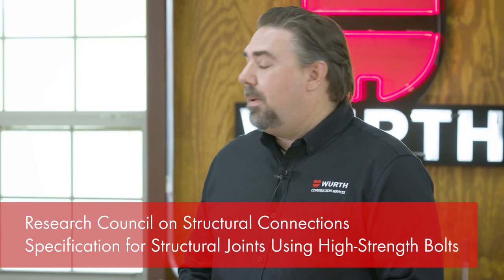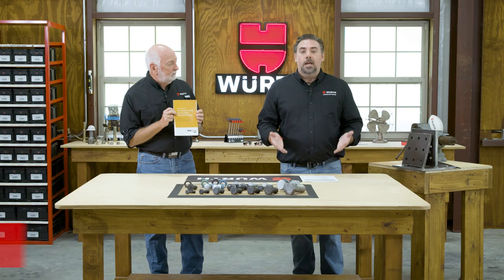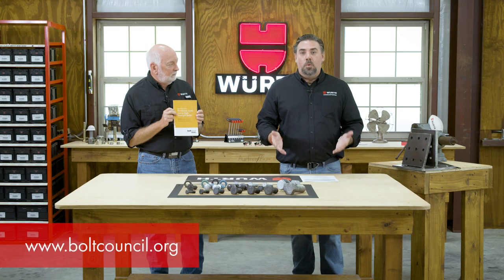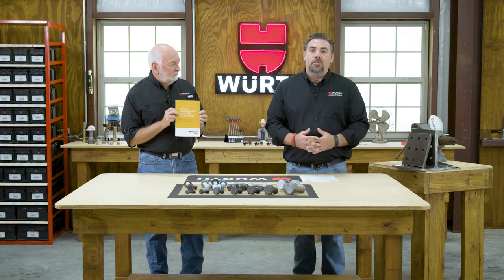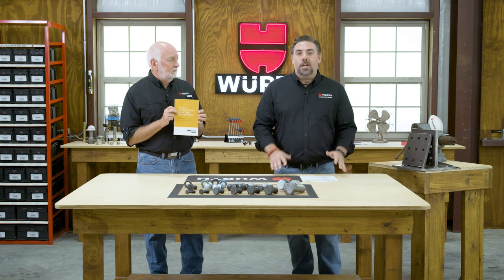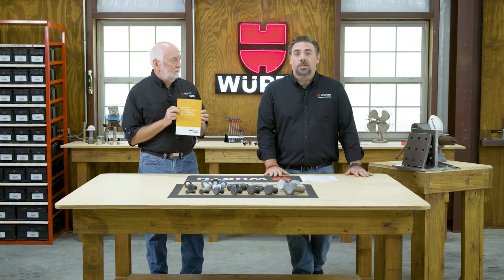RCSC is the Research Council on Structural Connections, and they've put this specification together for use of high-strength bolts. We've got a hard copy here, but it's available as a free download on their website at boltcouncil.org — it's a living document, so there may be some changes and updates. Always check there first and make sure that you have a copy on your site. That's a .org, not .com. Important to know.